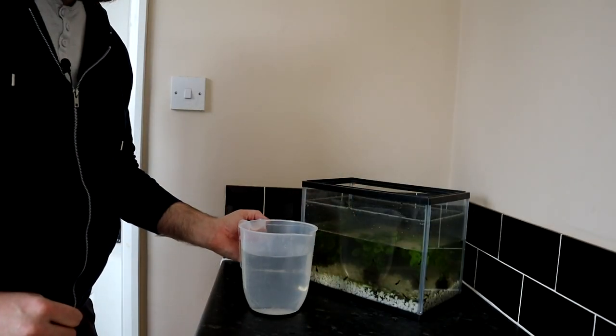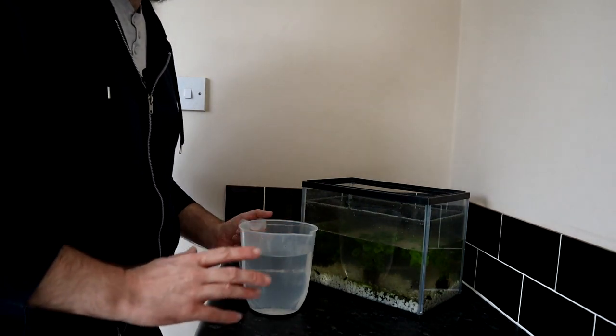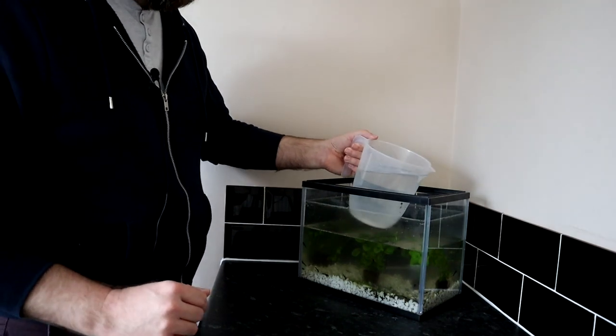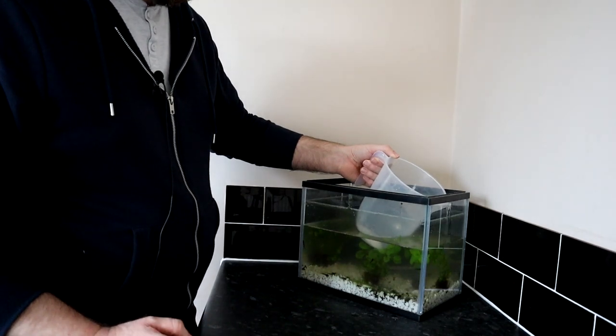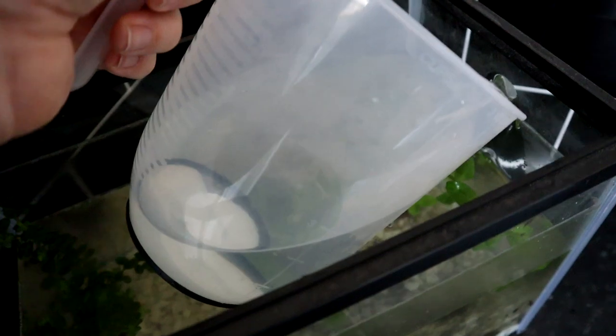So I've got here some fresh treated water — it should be perfectly safe for the tadpoles. I'm going to try and pour it in as gently as possible to try not to disturb them too much, although it's not the easiest thing in the world to do. If I run it down the side here, that should be slightly less of a disturbance for the tadpoles as I pour it in.